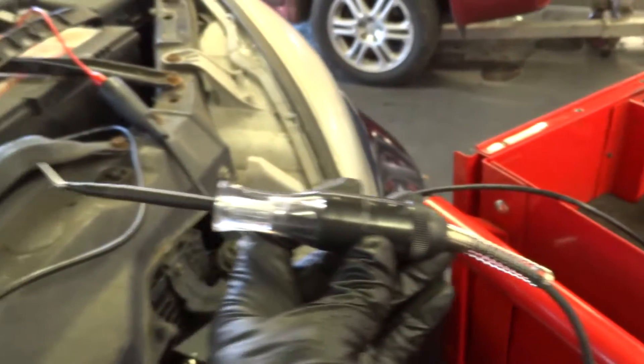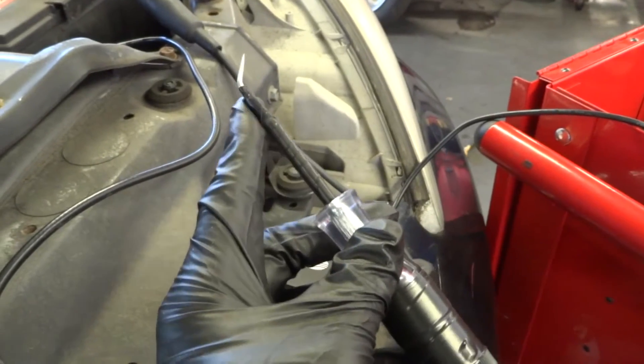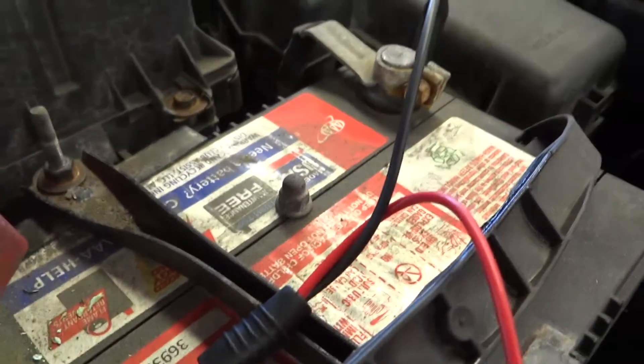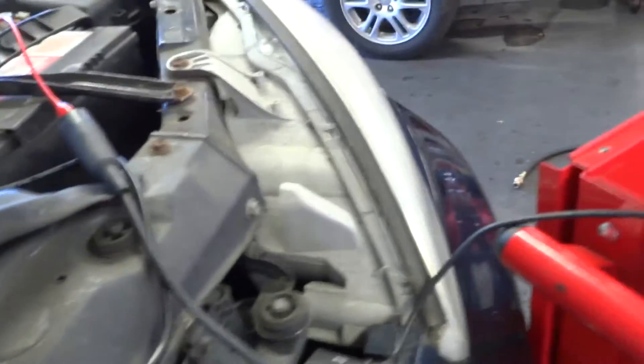This is the setup I have. I took an old test light and removed the bulb, running it completely through. I put some electrical tape around the lead and bent it, then connected it to a standard BNC lead with split ends — negative and positive — with one hook going to the battery. I'm going to put this on top of the coil.